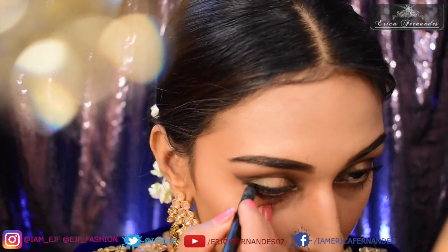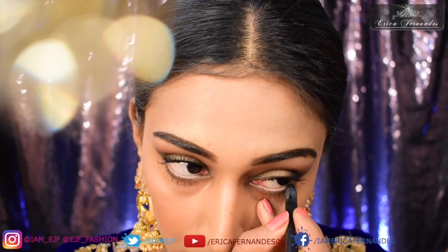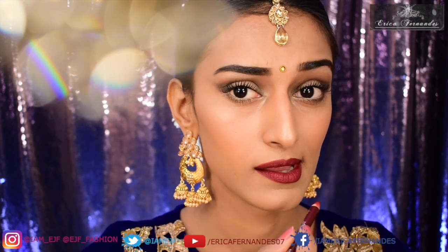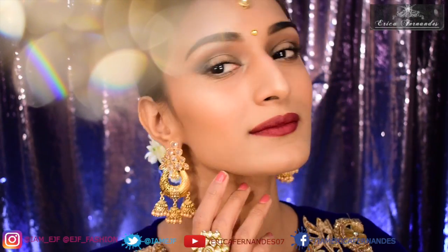Then I'm going to apply the nude cold pencil by Sephora, which really brightens your eye. Finishing it off with a wine lipstick — I used a very random lip pencil, so you can use anything that matches or whatever you feel is good enough.